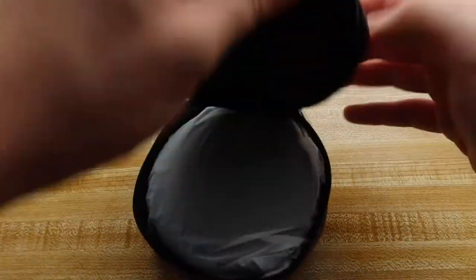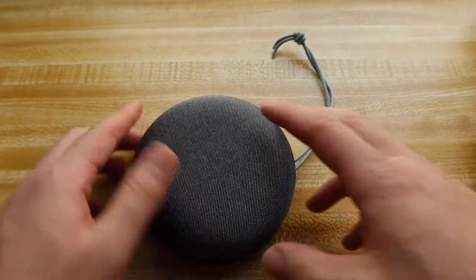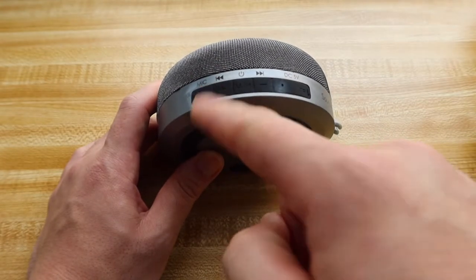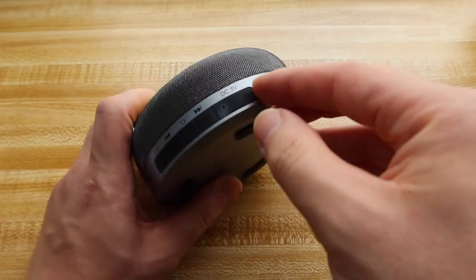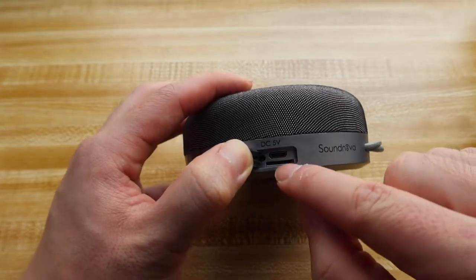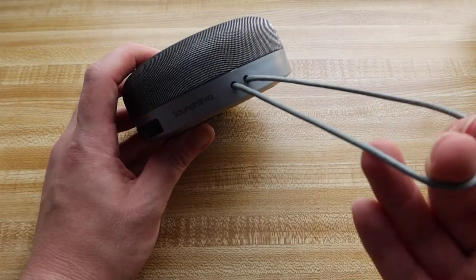So this is what the inside looks like. The speaker itself is actually quite big — it's bigger than your normal Amazon Echo Dot. They have all the controls right here: the mic, increase volume, lower the volume, skip the song, go back to the previous song, play and pause the music, power off, and the port to plug in the cable to charge up the product. It also uses a micro USB cable and has a TF card or micro SD card slot so you can plug in a card to play your own music without pairing via Bluetooth. They have their logo here and a strap to hang it somewhere if needed.